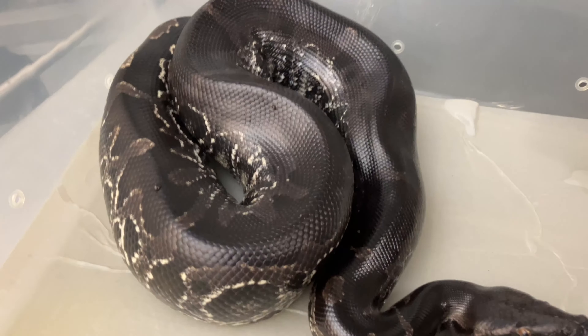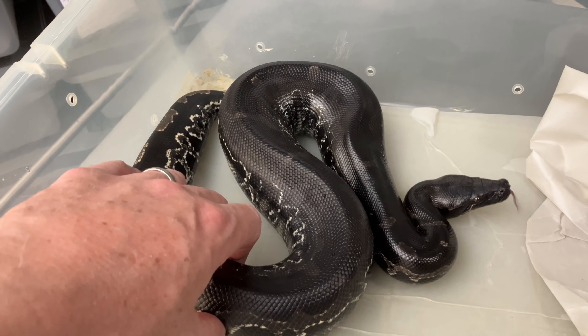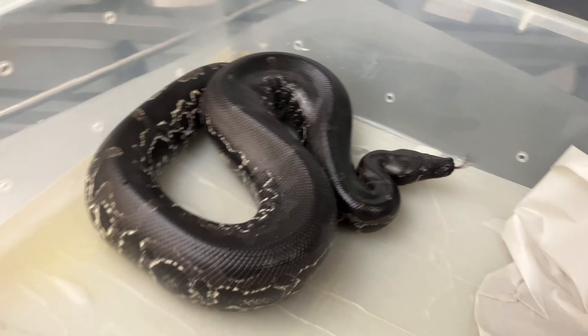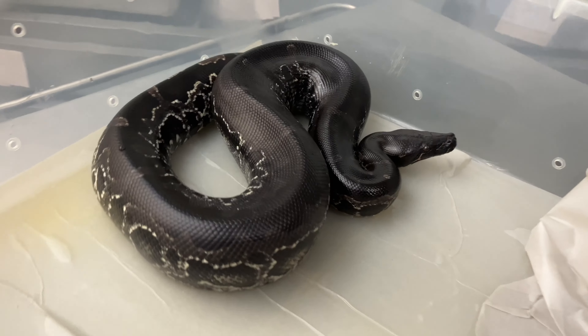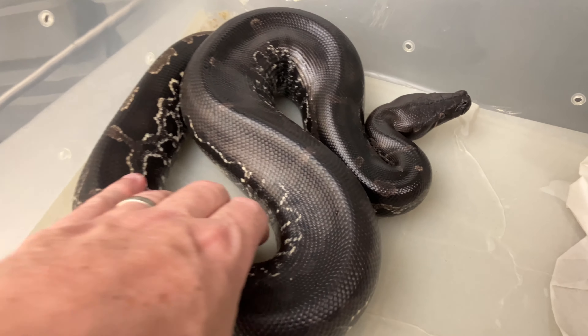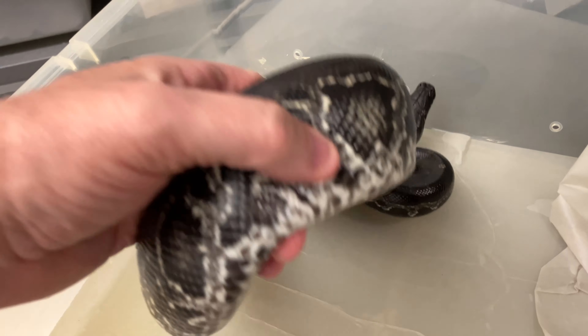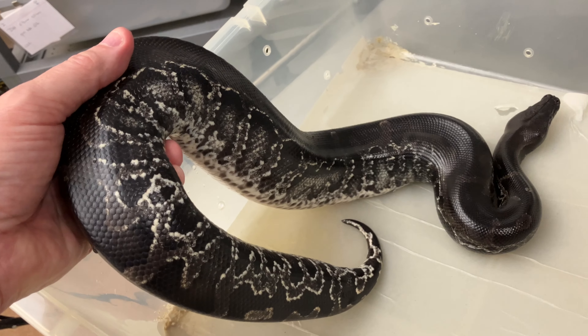I'm glad to see that this animal was able to shed out successfully. This is a 2022, so she's young and quite dark, produced by Cold-Blooded Earth — beautiful whites on the side there.